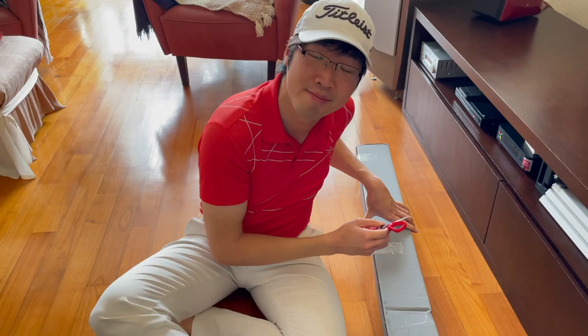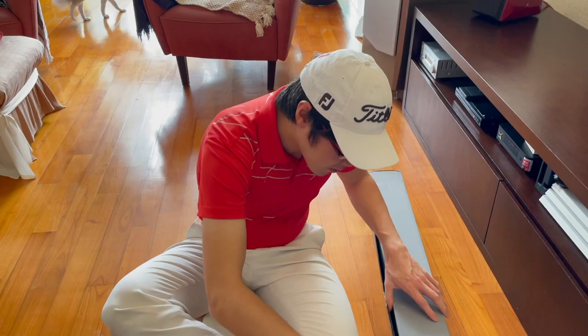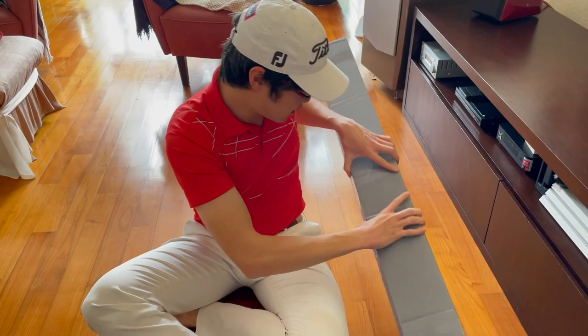Hi guys, Jonathan here. I just received this box earlier on today in the mail. I'm super excited to see what's in there. Shall we go have a look and see what's inside? I've got the box here, I've got the scissors here, let's go open the box and see what's inside.